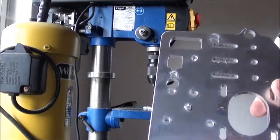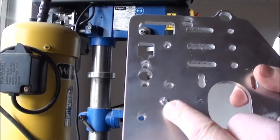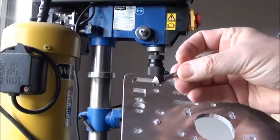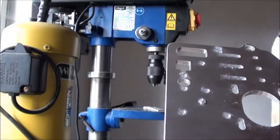Now all holes have been drilled to the exact size, but next is to remove all the burrs. I have one of these deburring tools here, so I'll just touch the plate with that one.